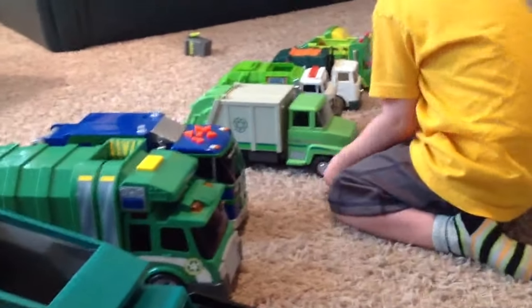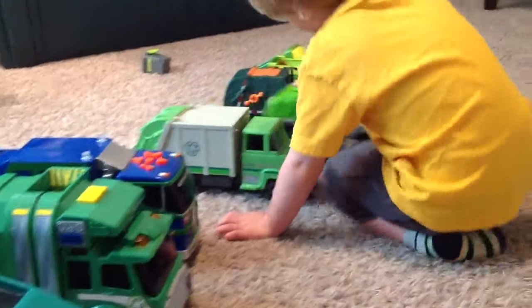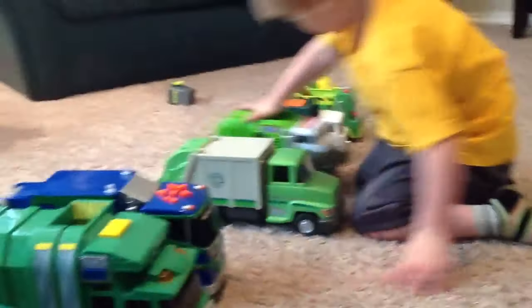You want to show me another one? Yeah. Whoa, that one drives fast, huh? Cool.